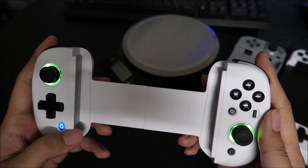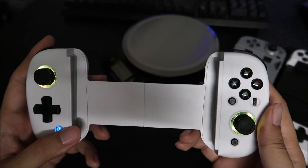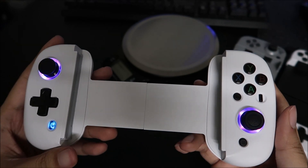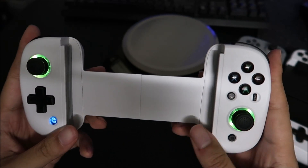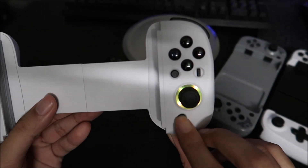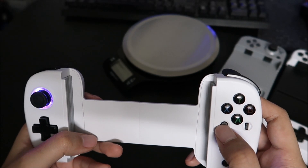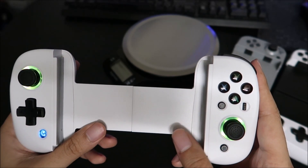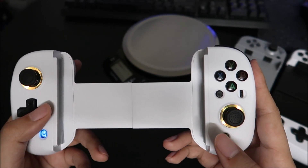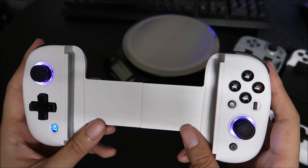It lights up. The select button is up here — I don't know why — and the start button is down here. I don't know why they do that, but it's like that.